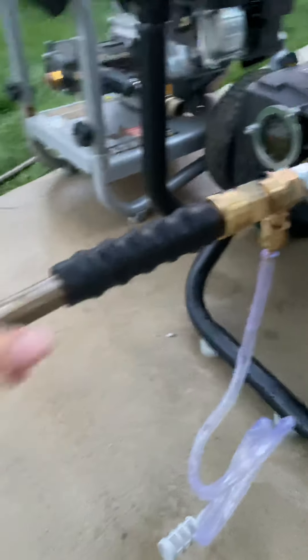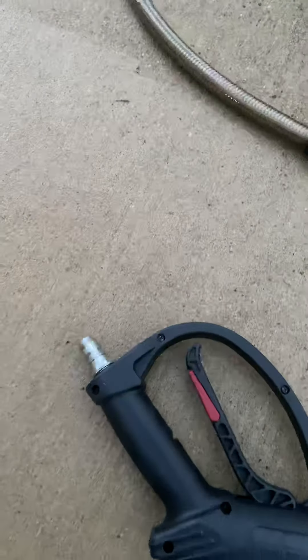It comes with a long 50-foot hose. You just attach it to the gun — another quick connect — and you're good to go.